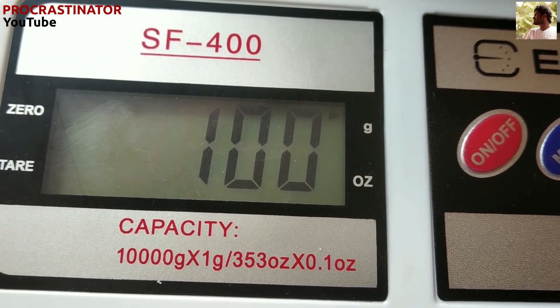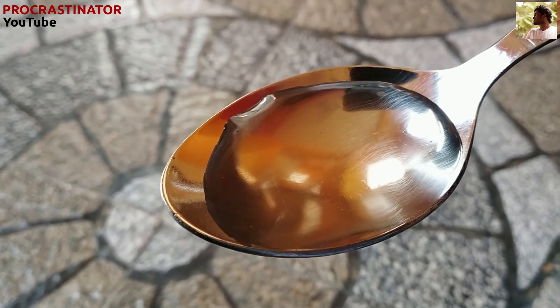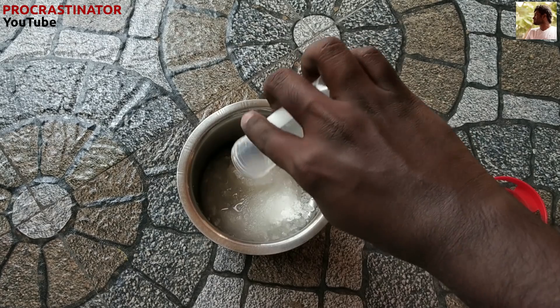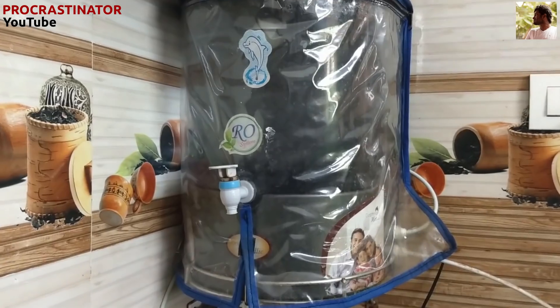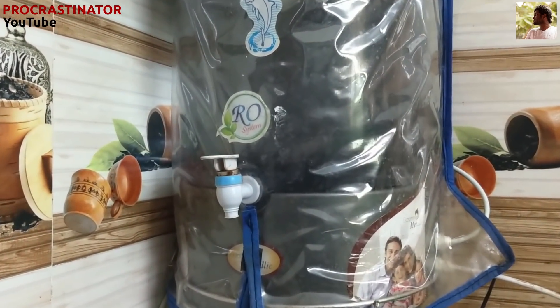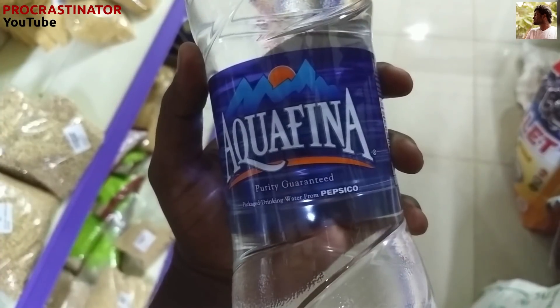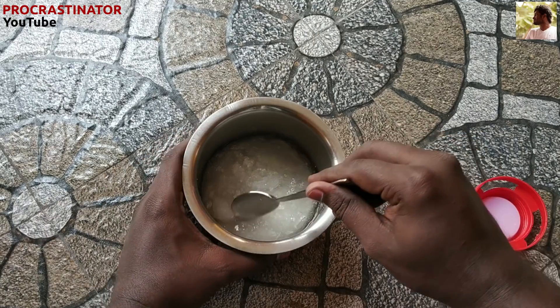Now let's add 25 ml of water. You don't need to measure it exactly — add about 1 to 5 tablespoons. We can use tap water or filtered water to purify. We can also use this purified water bottle. Now mix this.